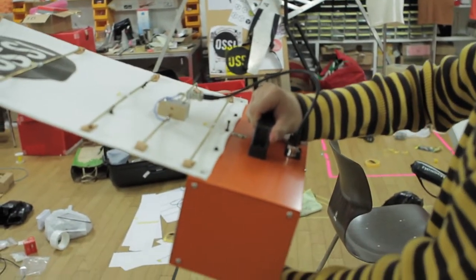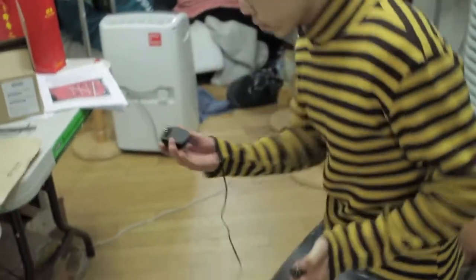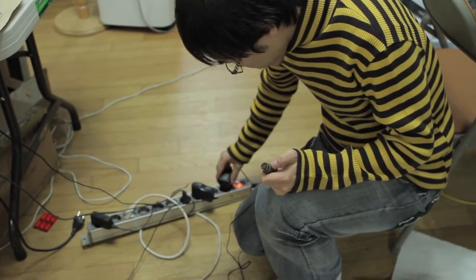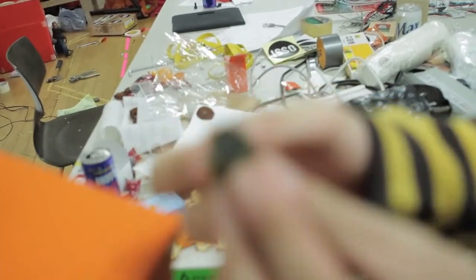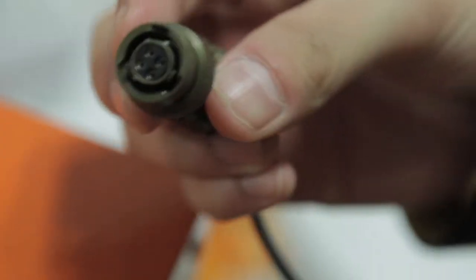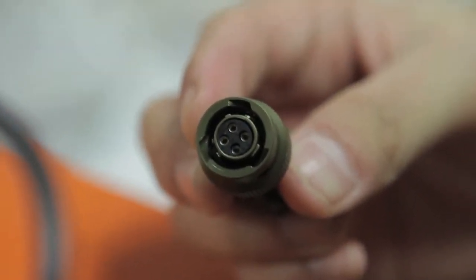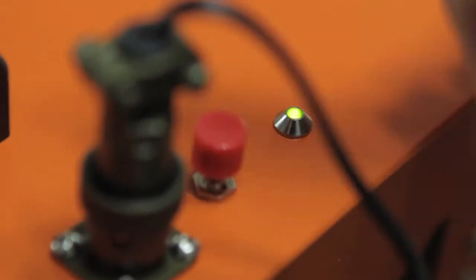Now we're going to plug in the power. This is the power adapter — it's 110 to 220 free voltages. For the connectors, I'll close up so you can see how they look. You'll see there's an indent, and you just plug it into the female connector like this.